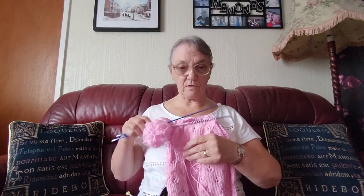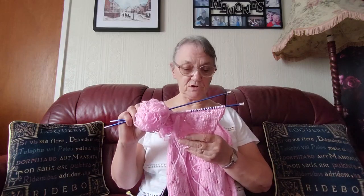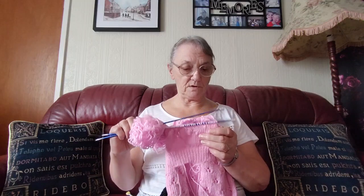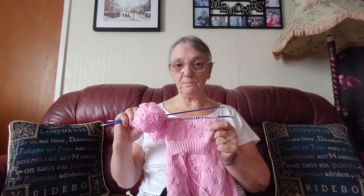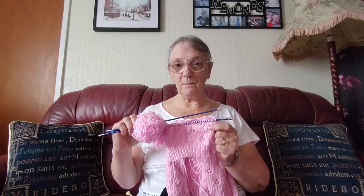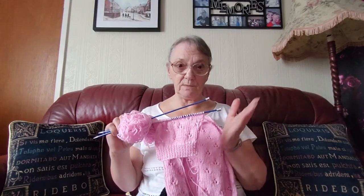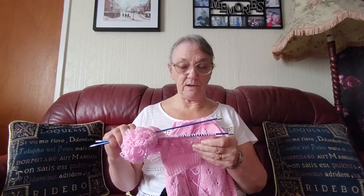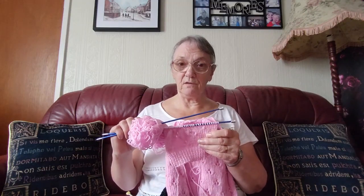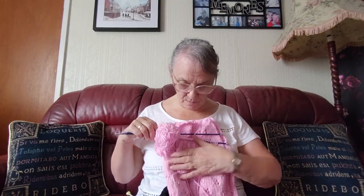I've started the video for it - I've shown how many stitches I've cast on, and the rib, and how to do the increase, and how to work out how to put the pattern in when you're increasing. You don't start with the same number of stitches every row like you do when it's straight up, because you're shaping it outwards. So I've shown how to find the place to make sure you put the rosebuds in the right place.